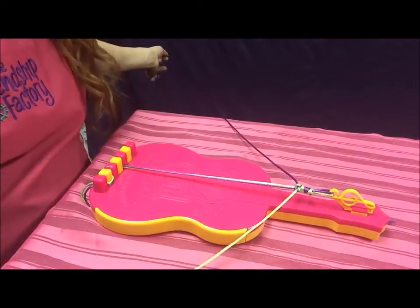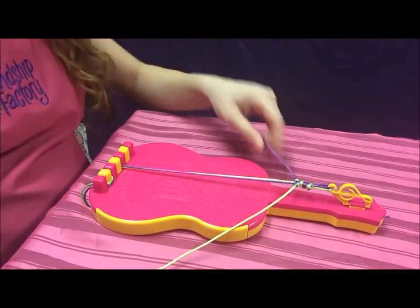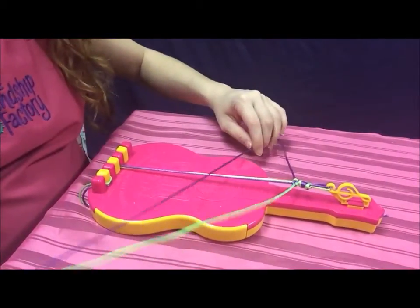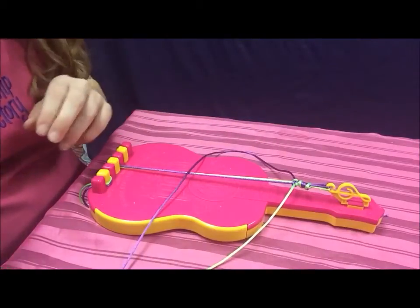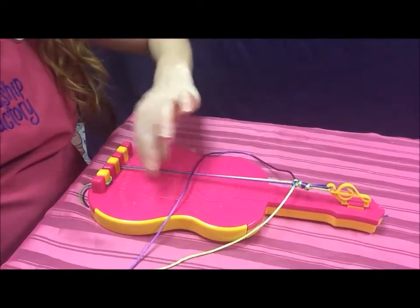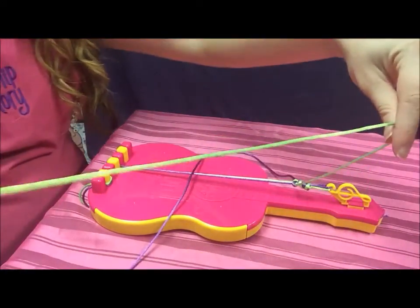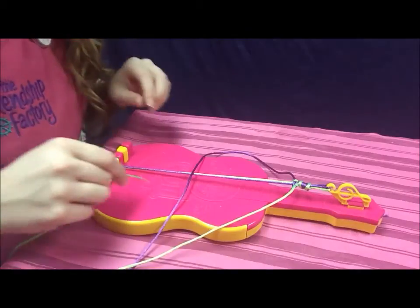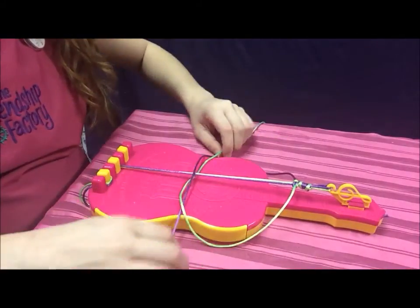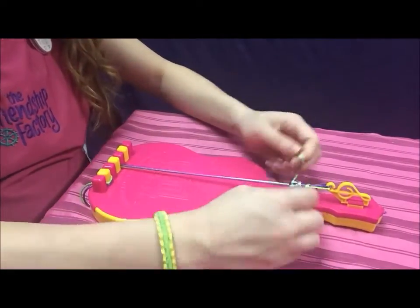Now we're going to start with the pattern. You're always going to use the color that is on your left for the pattern. First, make a number four on the left side of my cord friendship bracelet maker, making sure the four is over top of the two fastened strings attached to the bottom. Then take the string on your right side, put it underneath the two fastened cords and up through the number four. Pull it tight and bring it all the way to the top close to the fastened strings.